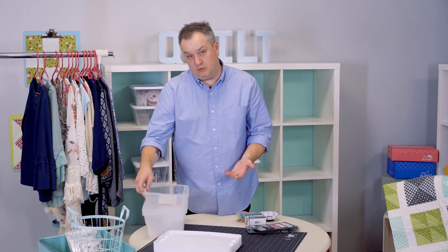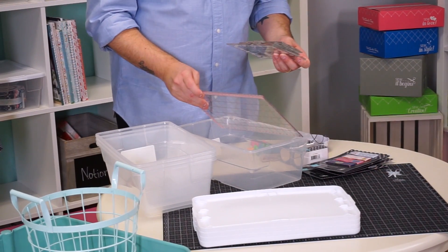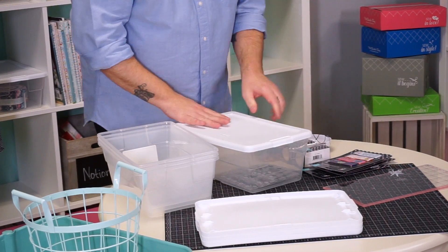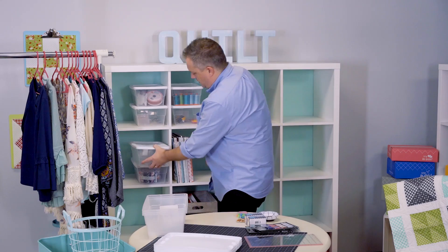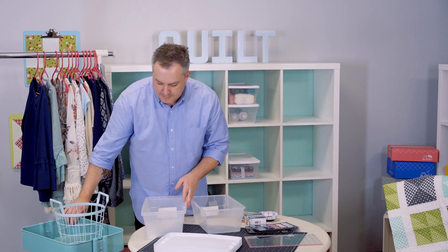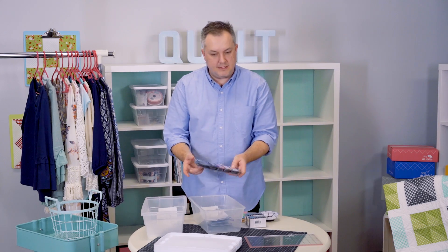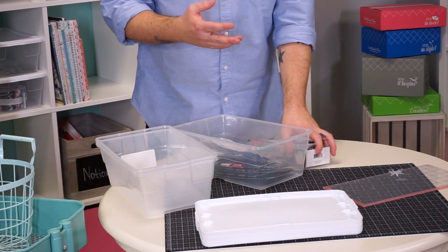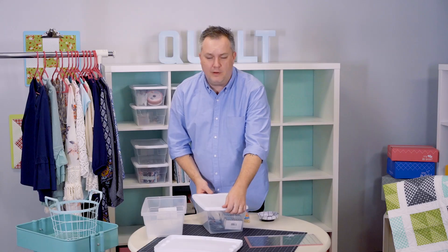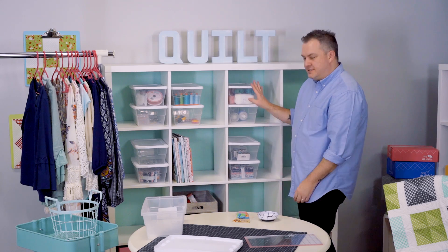For rulers — we all have a lot — I make a box just for rulers. Larger ones may not fit, but all the small rulers can go together. For any other random things — English paper piecing papers, little sewing tags, anything you don't use all the time — you can make a little random box for it. Growing up we called it a junk drawer. Doesn't this look so nice and organized?